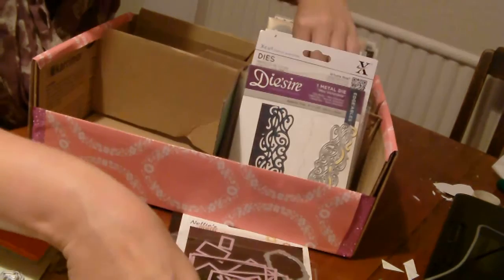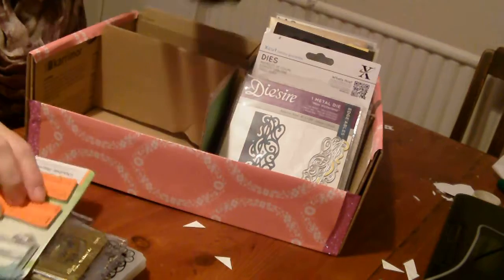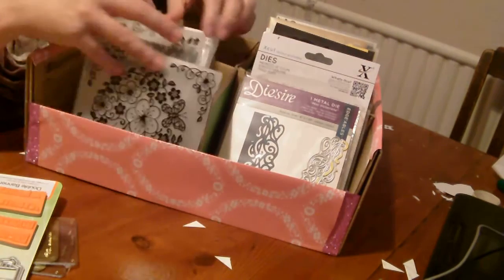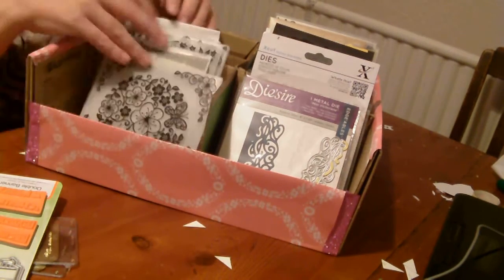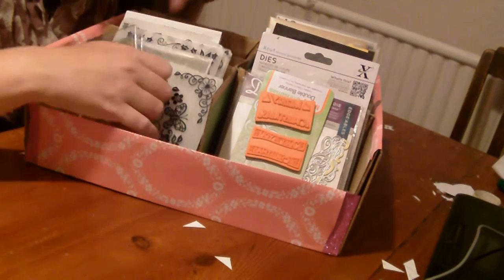They're magnetic so that's everything they should hold. I did cut one to make it smaller for some freebie ones — these are just here so I can thumb through them, which makes it really easy to get to them. I did the same with my embossing folders — they're just here again. As I don't have that many, this works for me; if you've got hundreds it might not work for you.